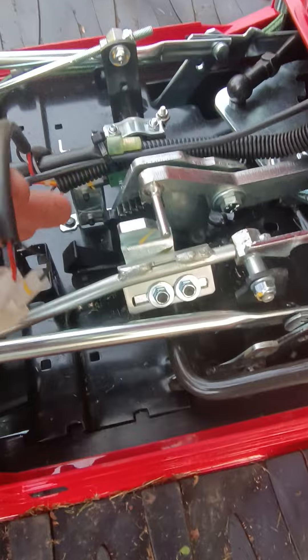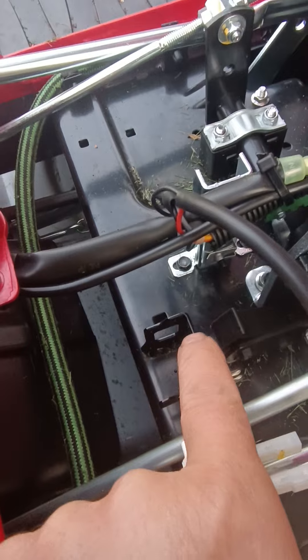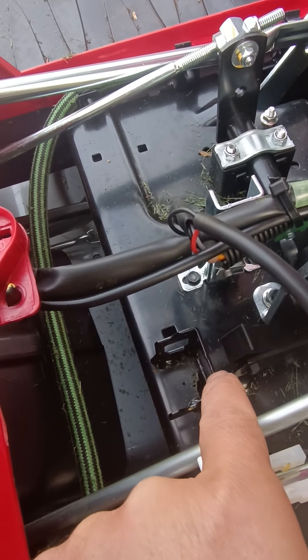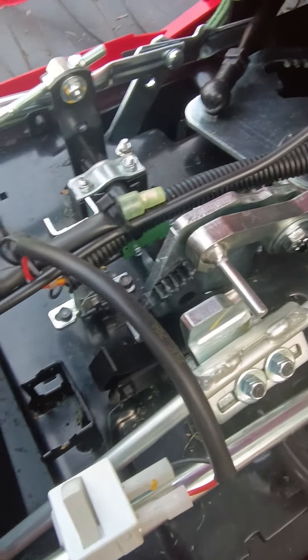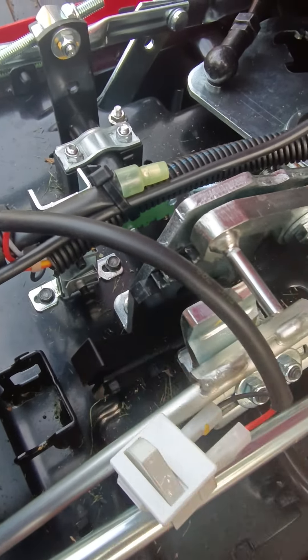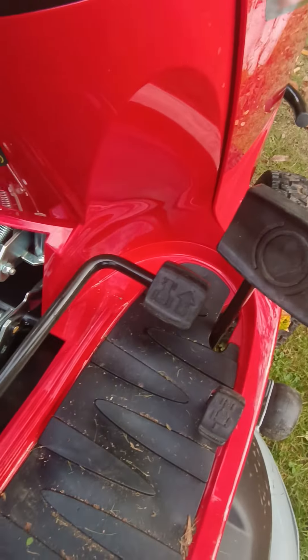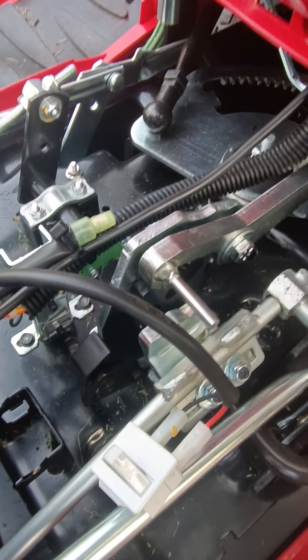You need a flat screwdriver again. Press that in — it's sat in there facing this bit here — so when you press it out and move it forward it will catch against this. What you do is push the forwards pedal forward and it lifts it out of the way.